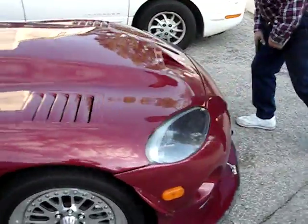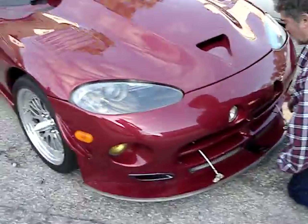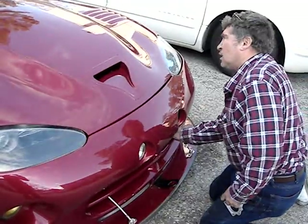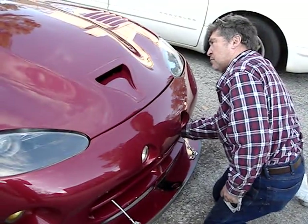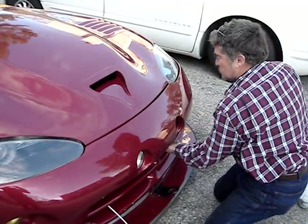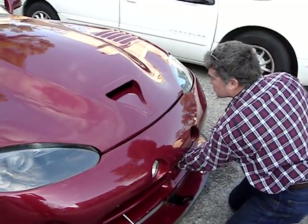One of the things we noticed is that all Vipers — Gen 1s and Gen 2s — suffer from number 7 and 8 cylinders leaning out. We've remedied a lot of it by making a brand new intake manifold, but we're also finding that the Gen 3s and Gen 4s don't suffer from this.